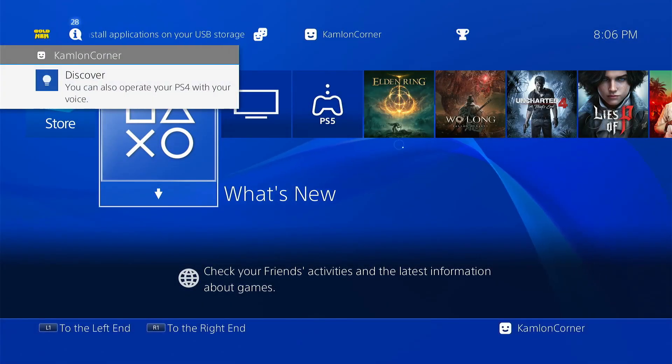Hello, what's up? Allie here. And on this video, we are going to jailbreak a PS4 on firmware 10.0.